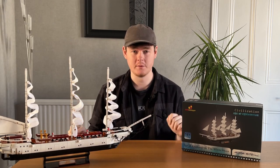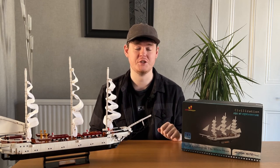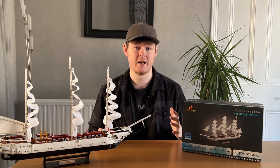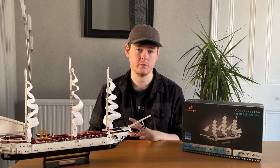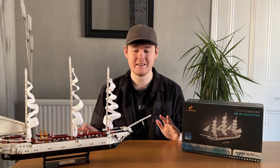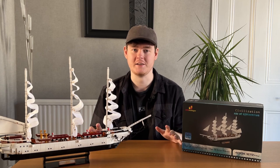Hey, what's going on guys, welcome back to today's weekly builds for another video and another review. Today I'm going to be taking a look at JM Bricklayer's brand new set, the White Swan Ship. Now although JM Bricklayer have sent the set over to me for review for free, all opinions are completely my own — and I will be demonstrating that later because I have quite a lot of opinions. Quite a lot good, quite a lot negative.